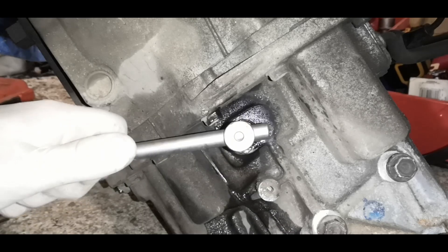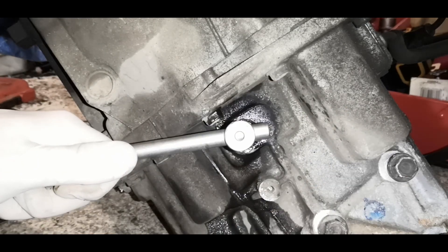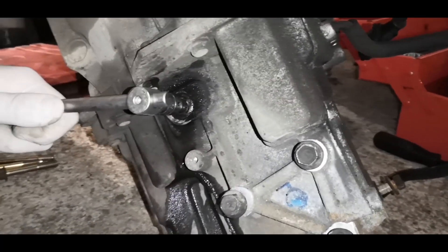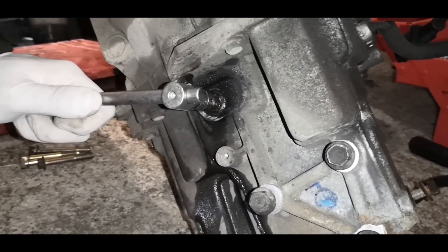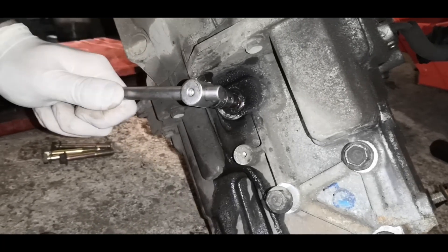My method here is to get a bar like this, hold some pressure on it while hammering. This can take a really long time and a lot of effort, and unfortunately you just have to be patient with it.